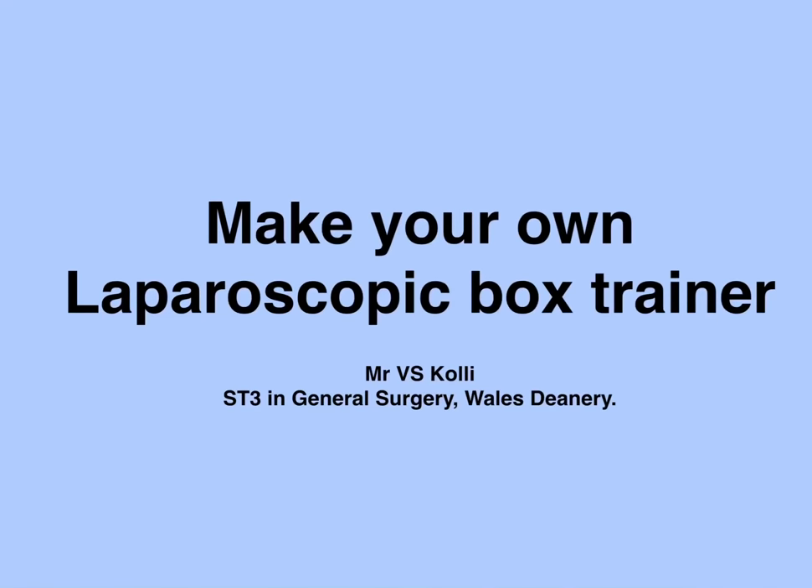Hi guys, my name is Satish Kohli, one of the surgical registrars from Bangor in North Wales.